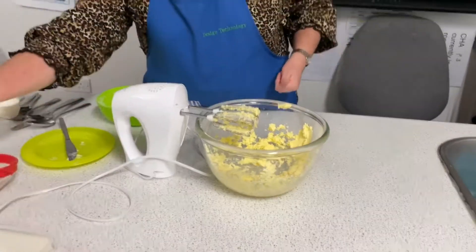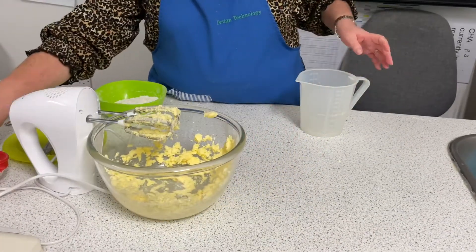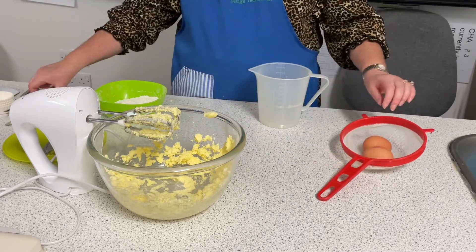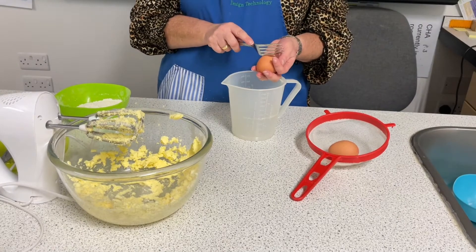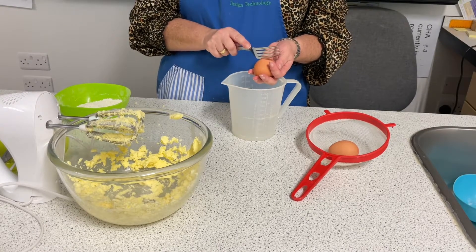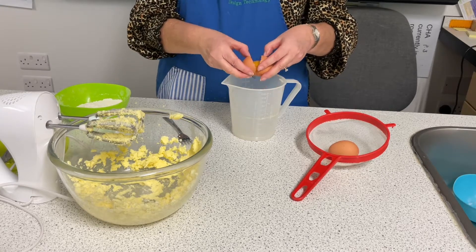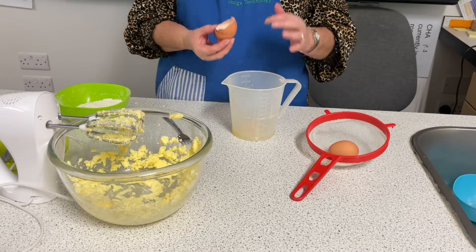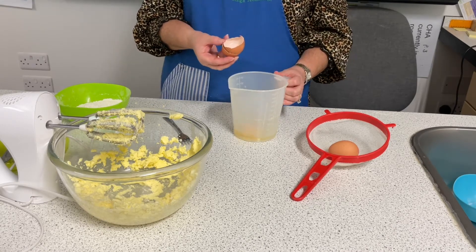Our next stage is we're going to crack two eggs into a measuring jug. I've put them in the sieve so they don't rock off. I'm using a fork because I'm going to beat these eggs with it in a minute. Crack it on the side of the egg, tap it until it cracks, then get your thumbs in. I use this method rather than tapping it on the side because if you do have an accident and get shell in, it's easy to remove the shell from the jug.